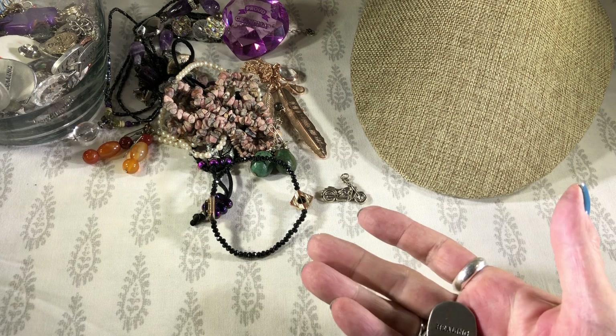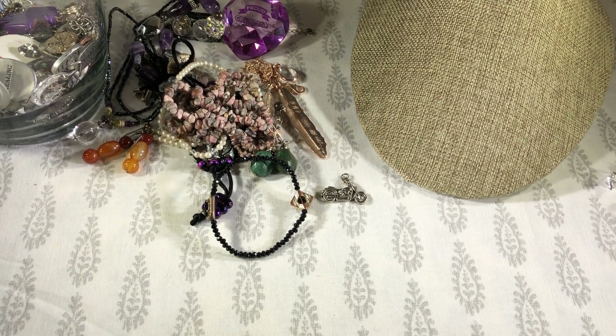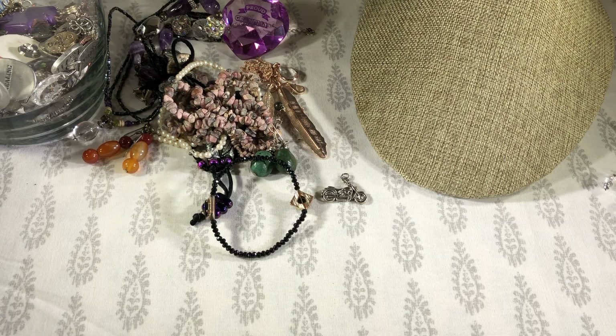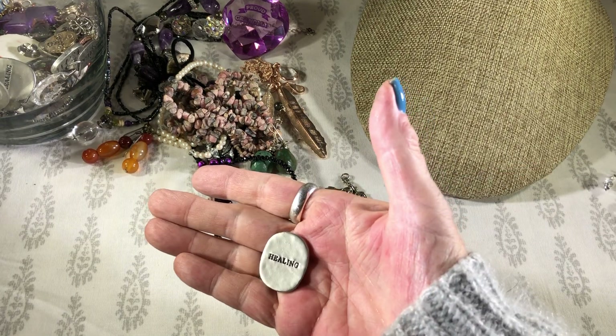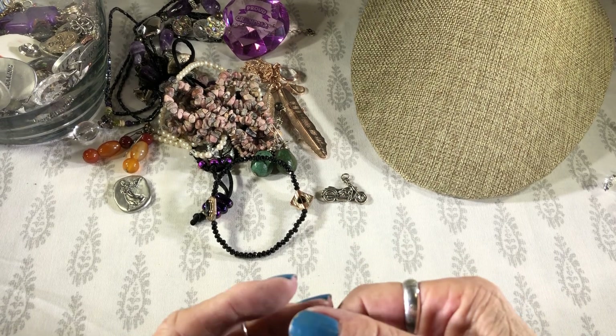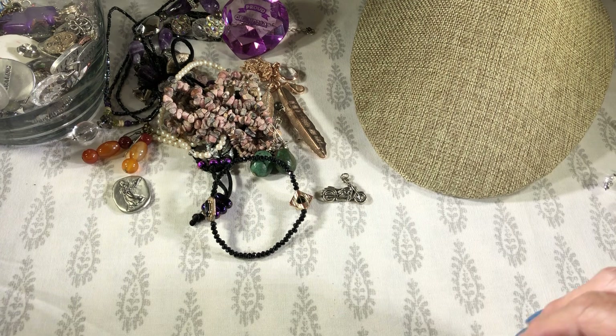I thought I'd look for that strength charm — I see another one right here. This one says healing. And there's just a big fashion ring, pretty worn.